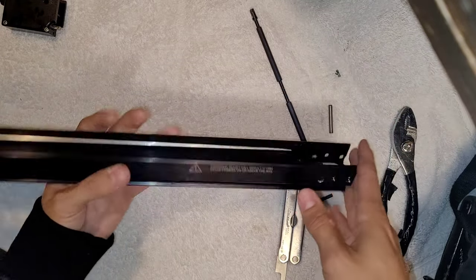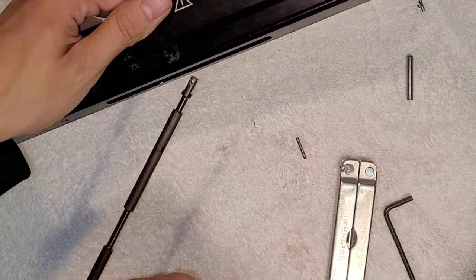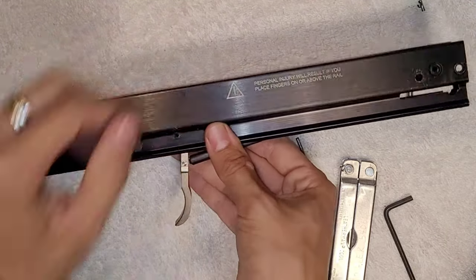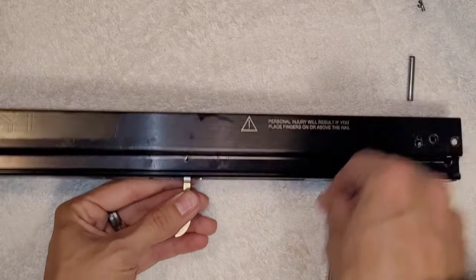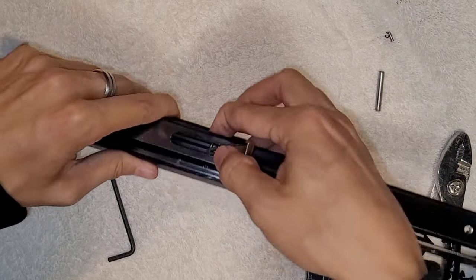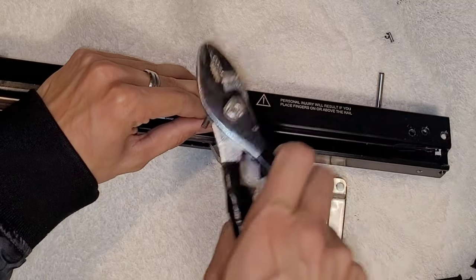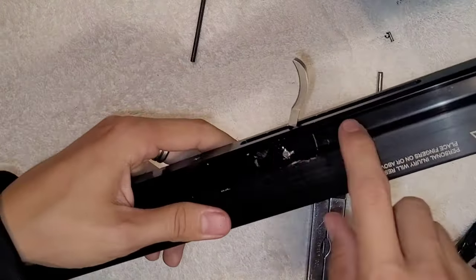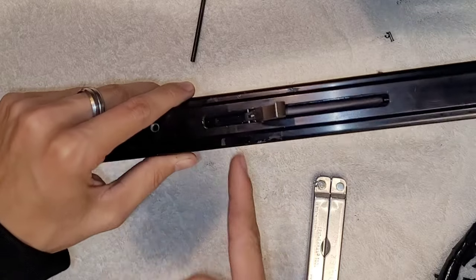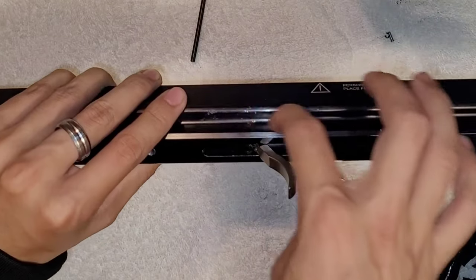That's pretty much it. The hard part out of everything is putting these two little rods back in — I'm just gonna fast forward and put it back together. This part is pretty hard because you kind of have to force it, but you really don't want to force it because it's easy for the rod to break. I always cover this with electrical tape just so it won't slide around, because this rod became loose after the first time I took it off, so the tape keeps it from falling out.